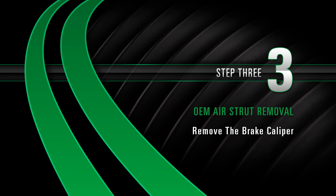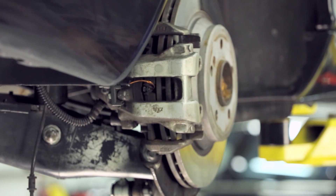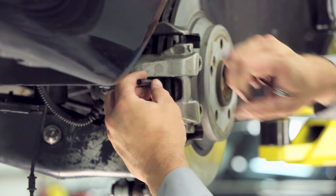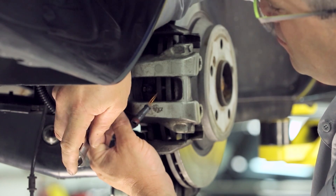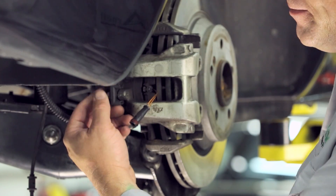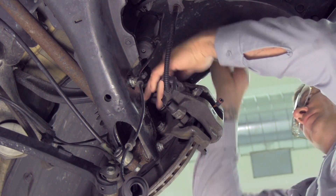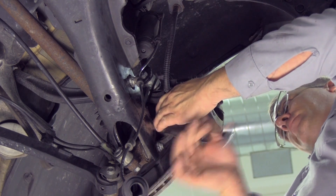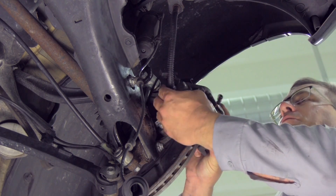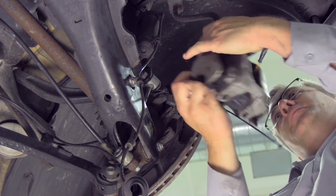Remove the brake caliper. Remove the brake caliper retaining clip. Disconnect the sensor connector and remove the sensor bracket. Loosen and remove the two bolts from the back side of the caliper. Secure the caliper.